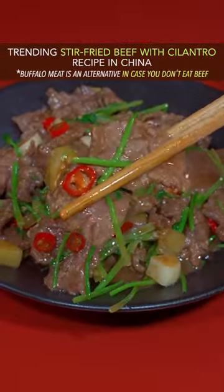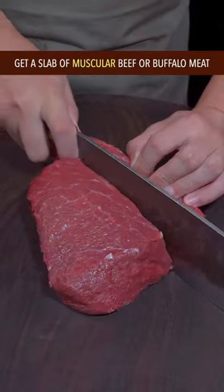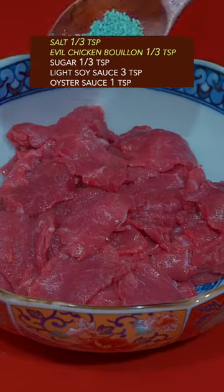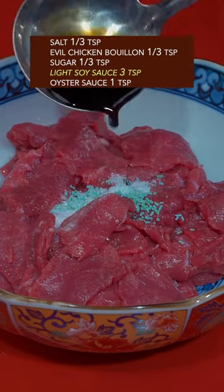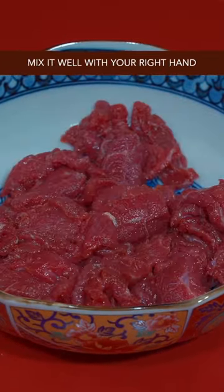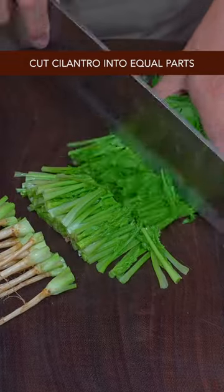Trending Stir-Fried Beef with Cilantro Recipe in China. Get a slab of muscular beef or buffalo meat and thinly slice it. Add salt, chicken bouillon, sugar, light soy sauce, and oyster sauce. Gently give it a Thai massage, then add cornstarch and mix with your right hand. Cut cilantro into equal parts and leave it alone.